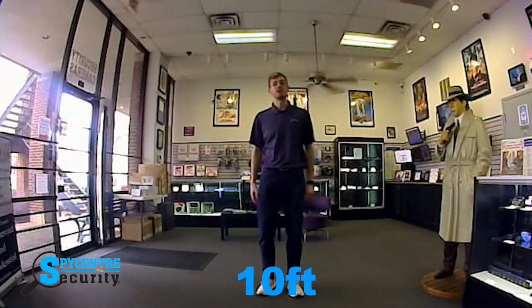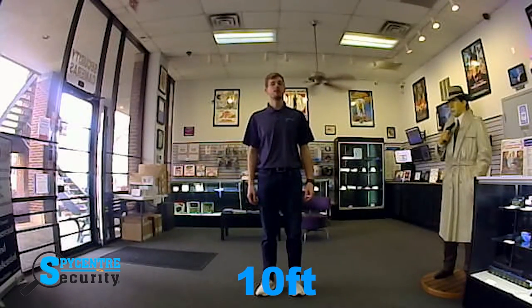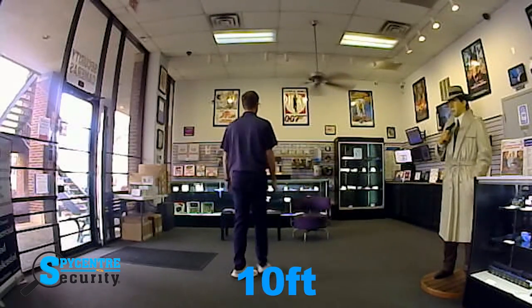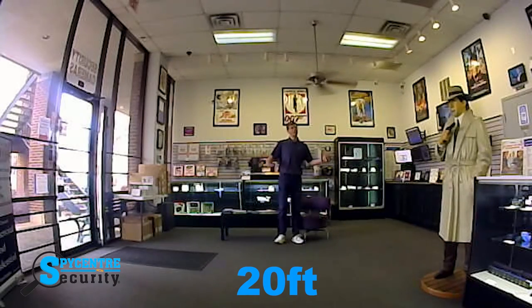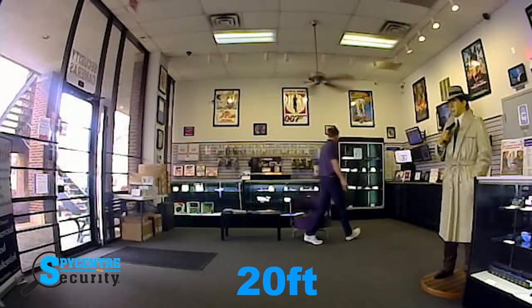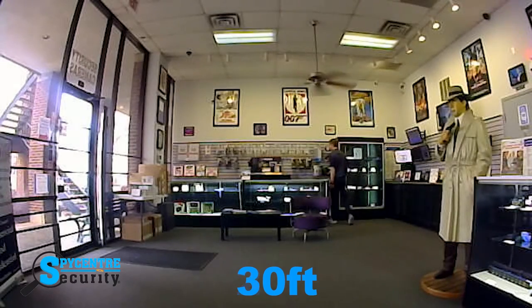Here I am at 10 feet. As you can see, the 160 degree field of view covers an entire room. Now back here at 20 feet — you can see that even at 20 feet, the camera still picks up high quality picture and audio. This is the picture and audio at 30 feet.